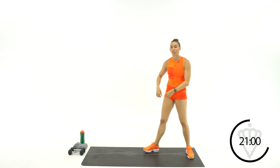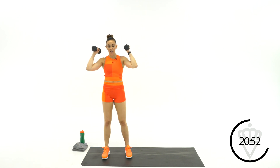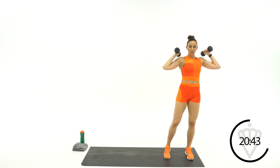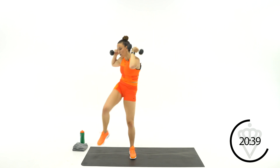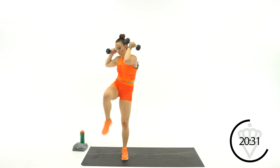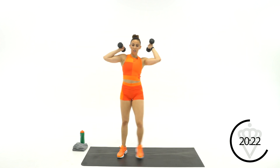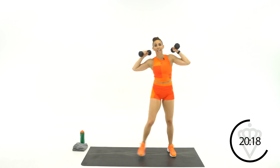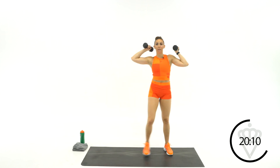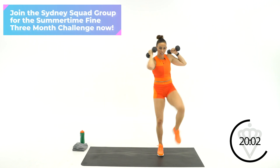Squeeze for 3, 2, 1. Now if you have those light dumbbells, grab them. We're going to do the same thing, just a little slower. You're going to go crunch, step, crunch, step, crunch, step, and then switch going back the other way. If you have no dumbbells, same thing — squeeze over. Standing abs. I would rather you bring your knee up high to meet your elbow. Pull that belly button back to your spine.